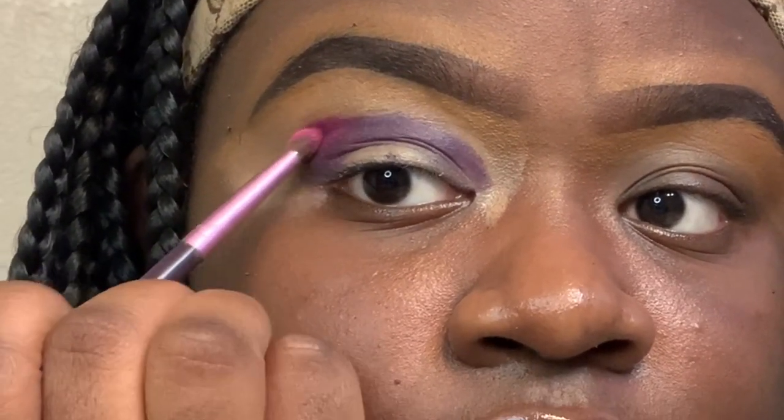After I apply the darker purple shade into my crease, I'm going to go in with the light pink from the Take Me Back to Brazil by BH Cosmetics palette. I'm just going to blend it into the darker shade.